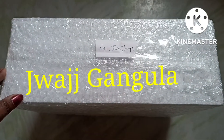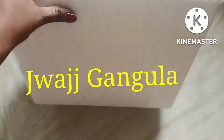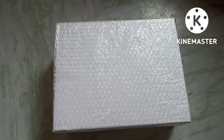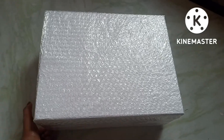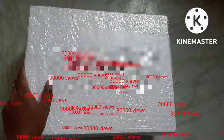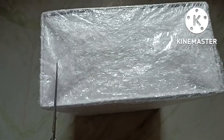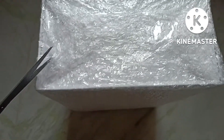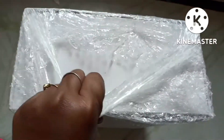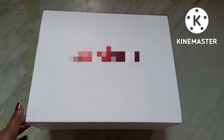Hello guys, welcome to my channel! Today we are unboxing this box which I received from my work area. Also, I'm celebrating my 30,000 views on YouTube — thank you guys! Let's open the box and see what's inside. I'm very excited to know what's inside!